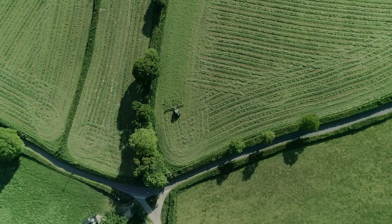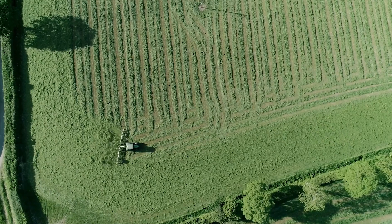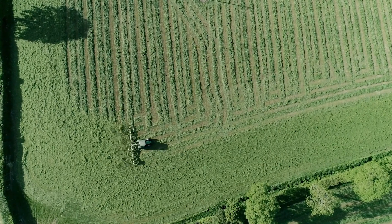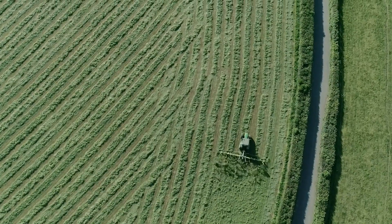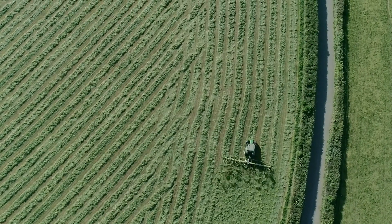The wilting process can be speeded up by tedding the grass. Ideally this should be done immediately after cutting as water loss is greatest in the first two hours after cutting. But be careful not to over-handle dry grass as this can cause leaf shatter and reduce the overall protein content of the silage.